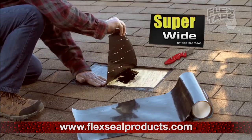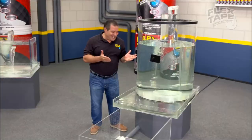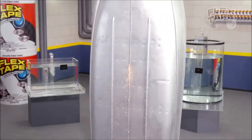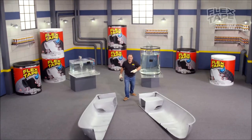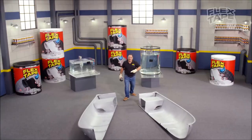But Flex Tape comes super wide so you can easily patch large holes. To show you the power of Flex Tape, I saw this boat in half and repaired it with only Flex Tape.